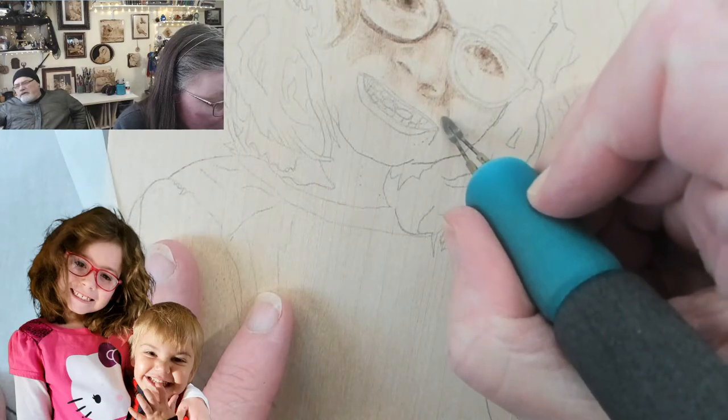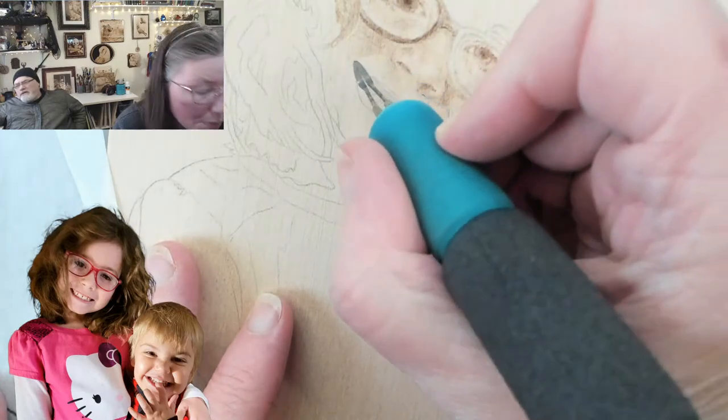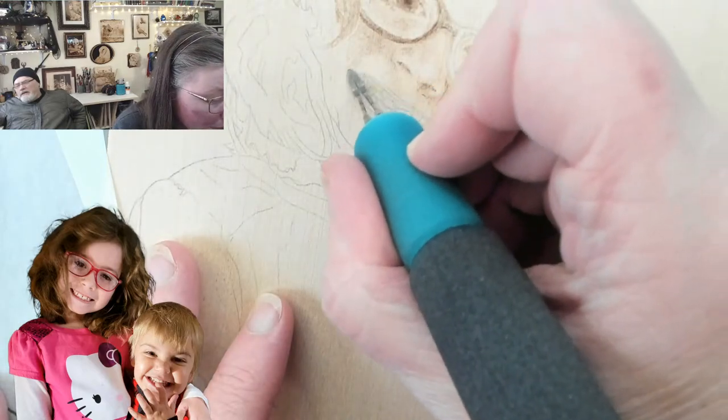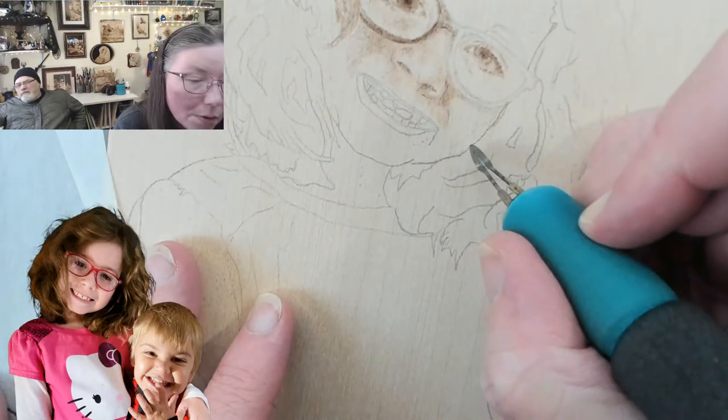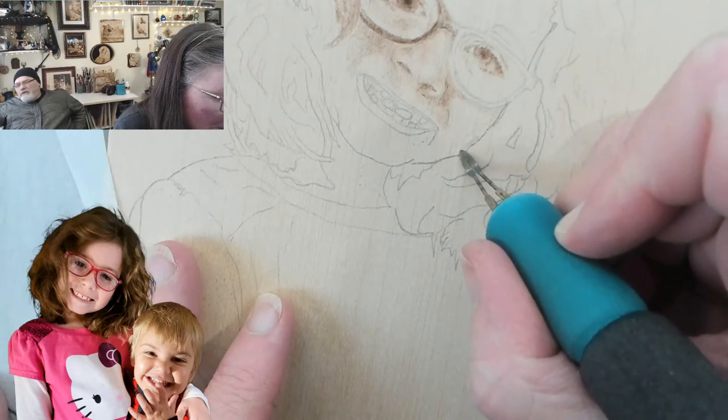In areas like the smile line, your brain will see distinct contrast changes and immediately want to register those as a line — but they're not lines, they're just areas of high contrast. It's important to remember that so your brain doesn't trick you into making a line.